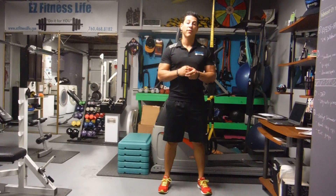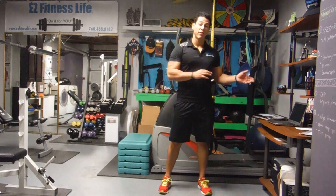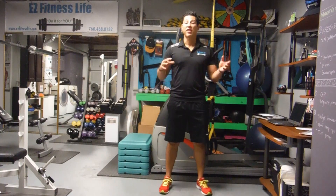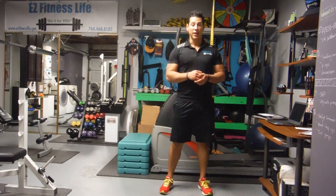We're going to talk about flies and variations. I've covered a specific type of flies in one of the other videos — this one covers more variations you could do. You could do them with dumbbells, you could do them with cables, you could do them flat, incline, or decline.